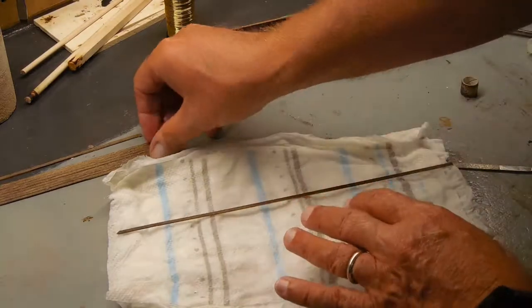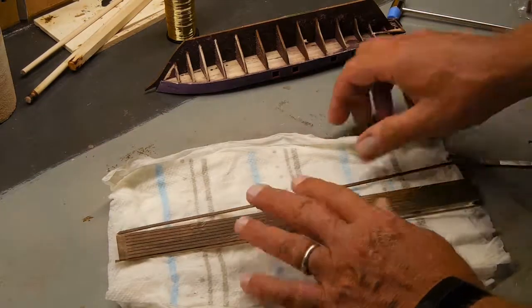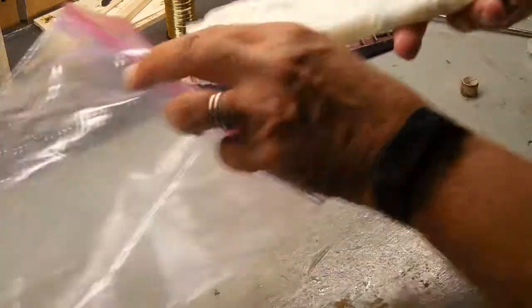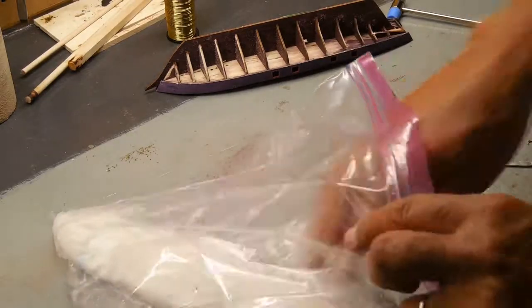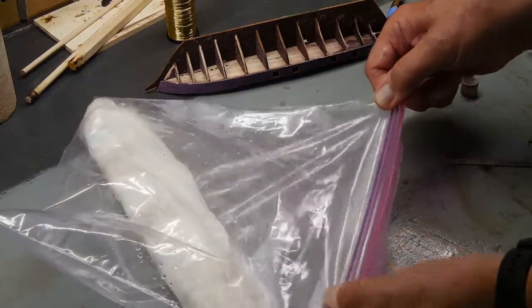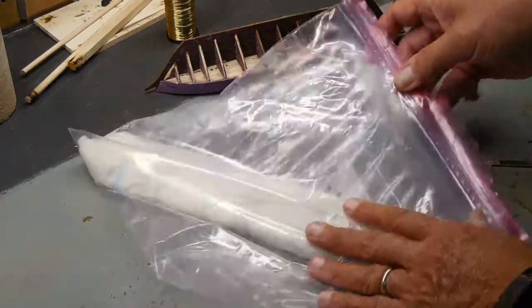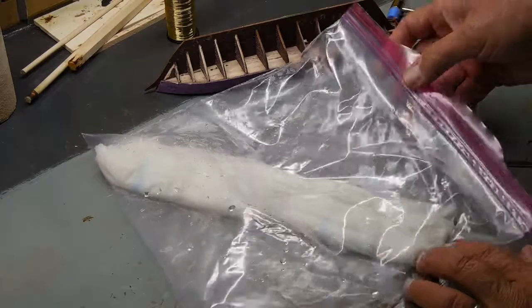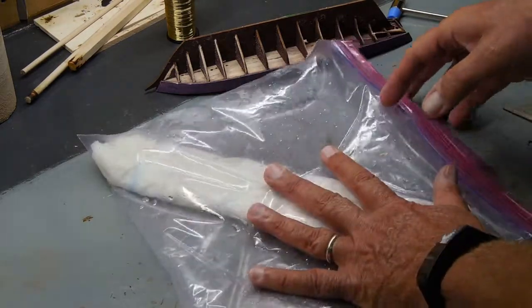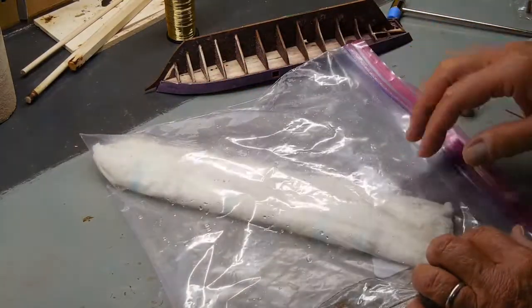And then I'll just put several of these planks in that. Fold it over. Put it back in the plastic bag with the water. Seal it. Let that moisture soak in. And then I'll put this in the microwave for about 30 seconds. Just don't get steamy — I don't want it to boil, but I want it to get warm so this bag will start expanding with the air. That's when you can shut it off.